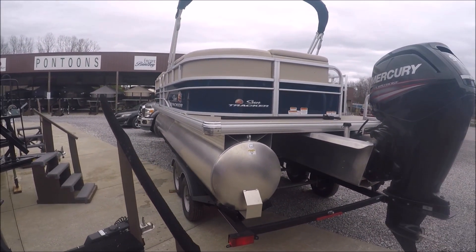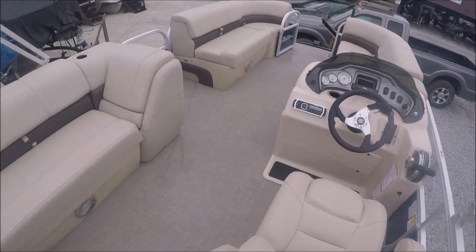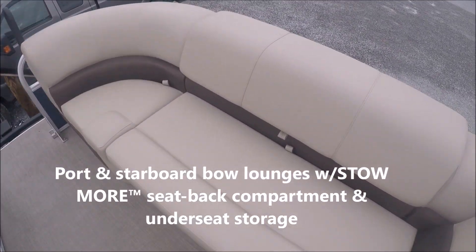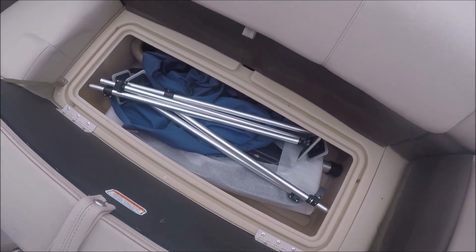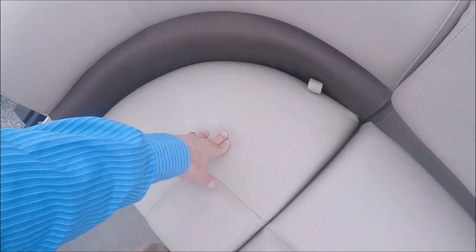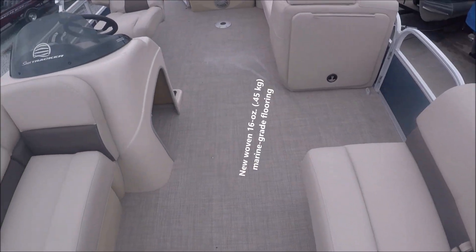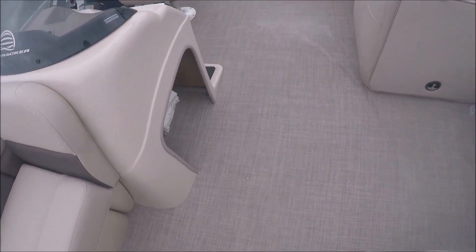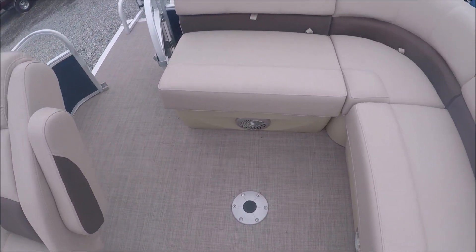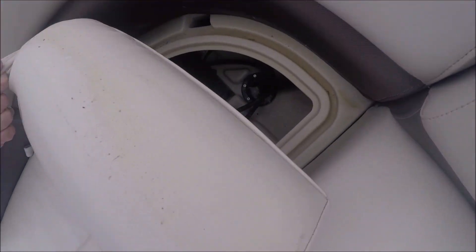Let's get up on top of the boat and get an overview and check out some of the storage. We're up on the boat now. Here's the captain's chair and console. Under these seats is going to be storage — and it is. Storage under the console as well. Plenty of cup holders. Storage and Bimini top.